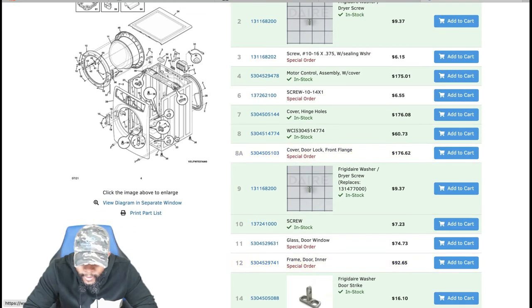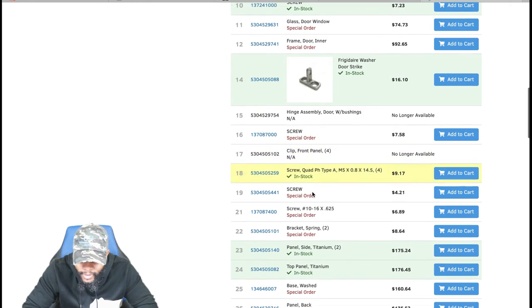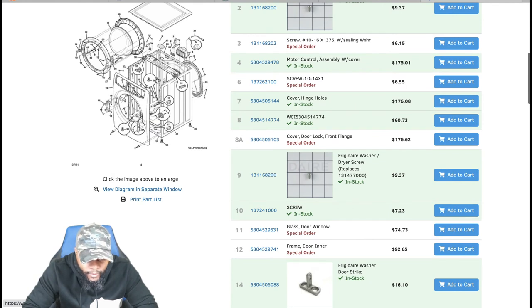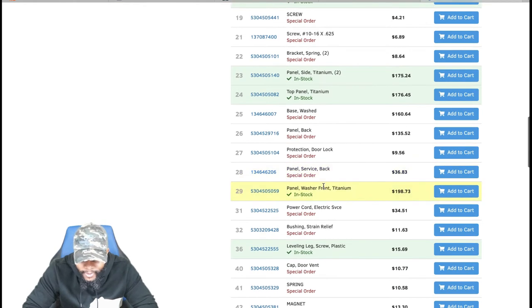The glass door is $74.73 — not a common issue and they rarely break. The inner door frame could be an issue since it's plastic and wears down over time. If you need it: $150 for the part plus $150 labor equals about $300. The side panels (titanium) don't typically need replacement — I've rarely had to replace panels and it's a lot of work to do so.